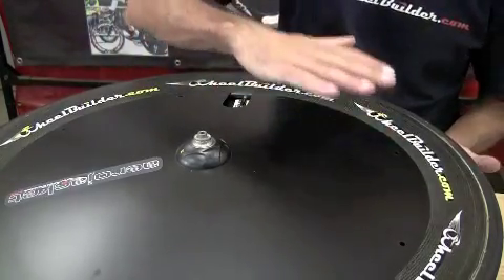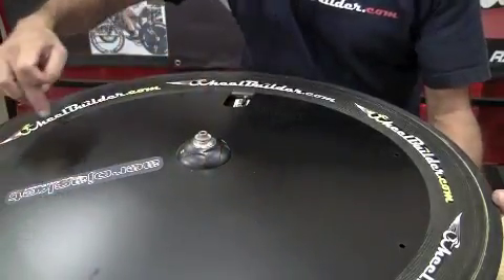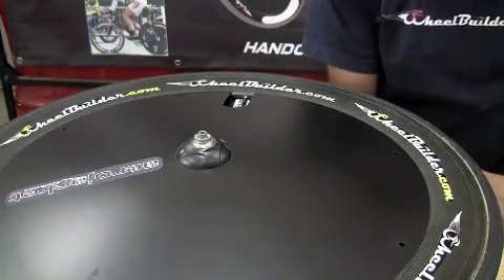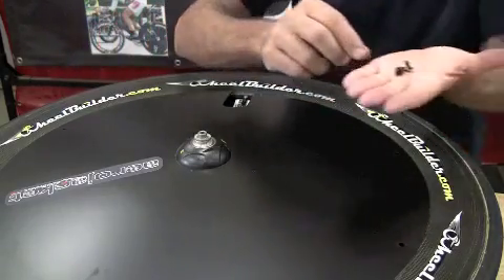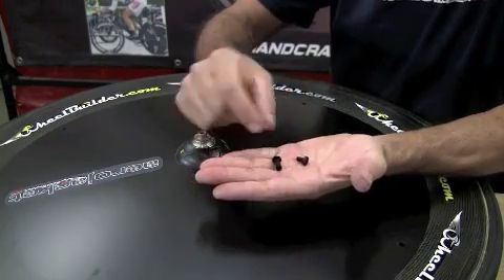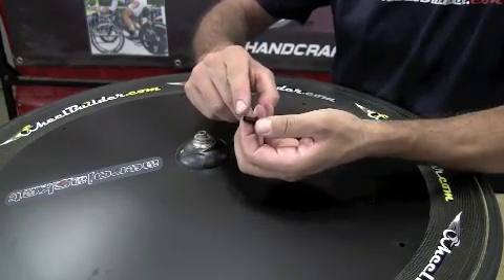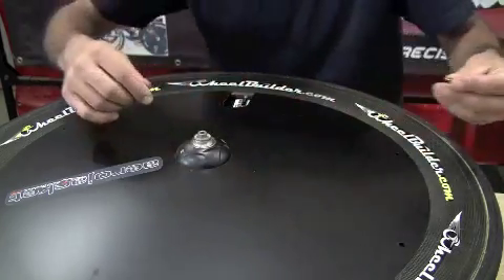The fasteners are used to attach the left half to the right half of the covers through eight holes around the outer edge. It comes with 10 fasteners — two are spares. There is a male and a female half, and they're available in about five different lengths. We'll send the correct ones for your wheel.